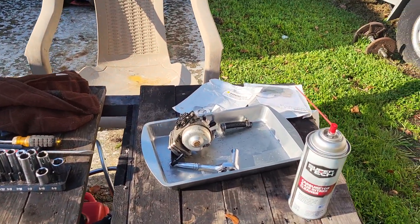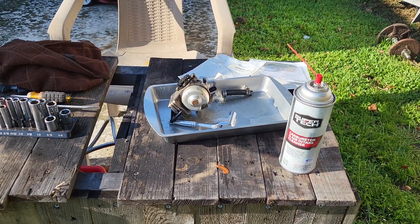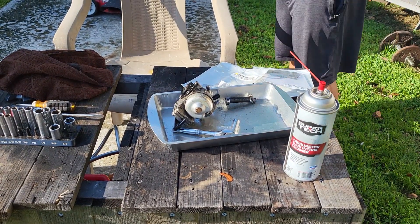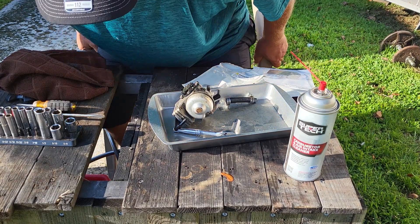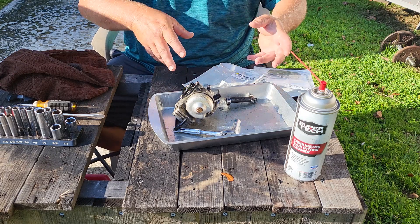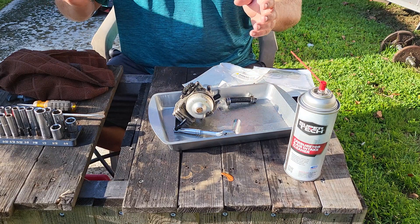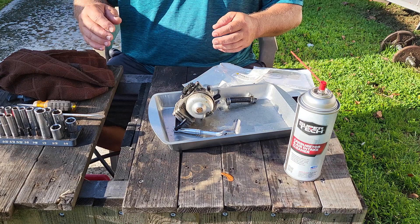So this video is for cleaning up this carburetor. This is going to be a separate video from the actual fixing — we've shown you how to remove the carburetor, and in that other video you're going to see me reinstall the carburetor, change the oil in the lower unit, and do everything else it needs to fire this thing up and get it tested.